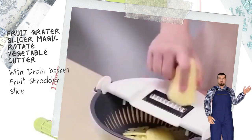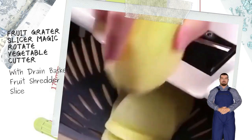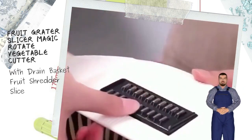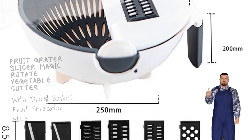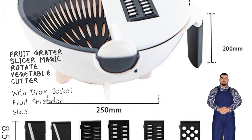Package contents: One food container, three shredders, two slicers, one flour cutter, one garlic grinding attachment.